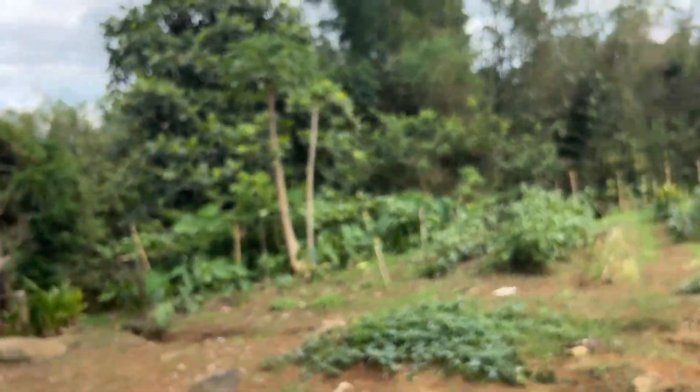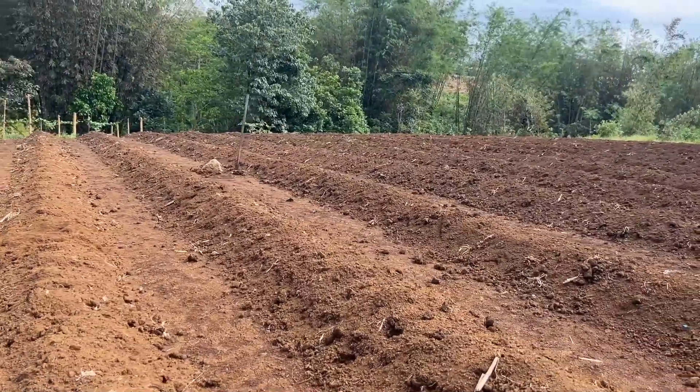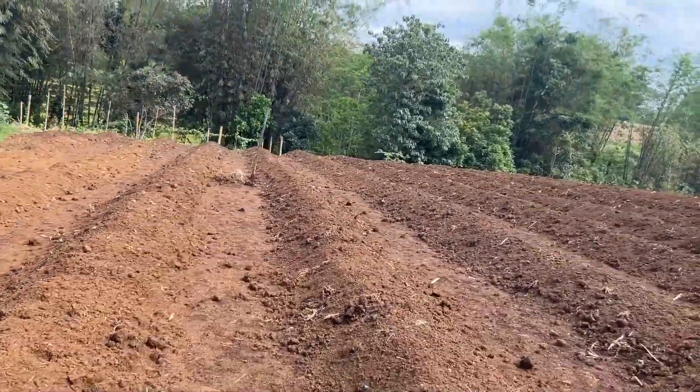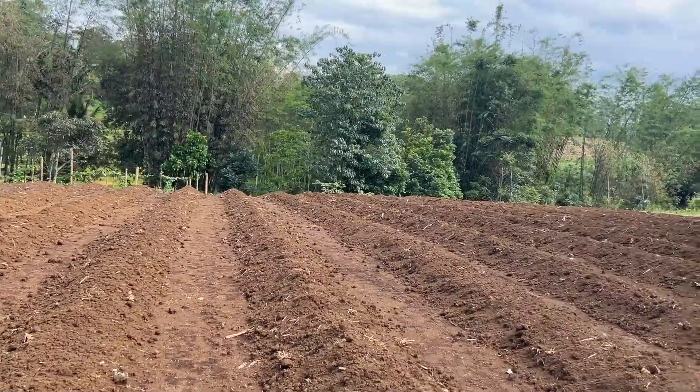Turn back at it. We had like monsoon rains yesterday, but as you can see, I'll take you through the field. This is going to be our secret project. We're prepping. This is one-meter rows by 75-centimeter beds, about 30 centimeters high.